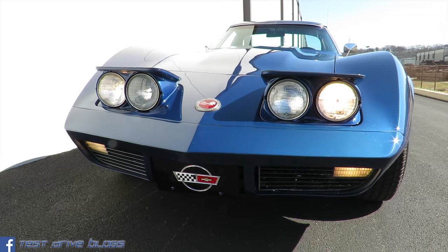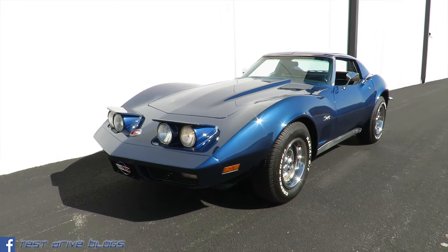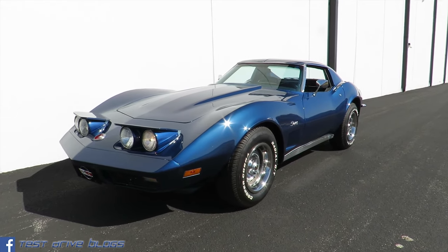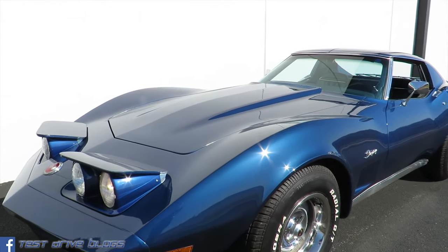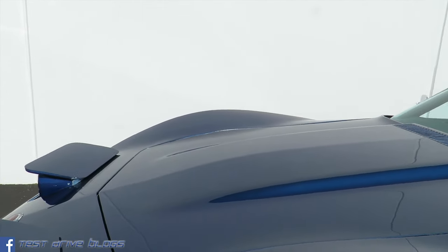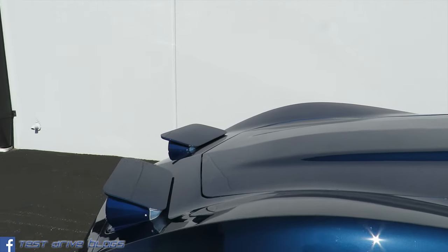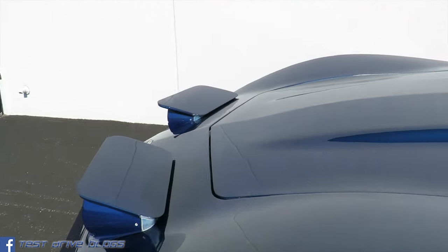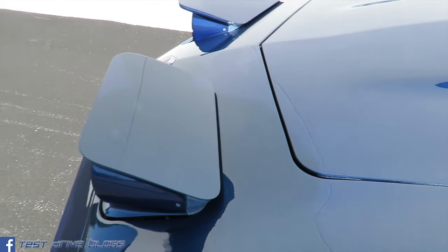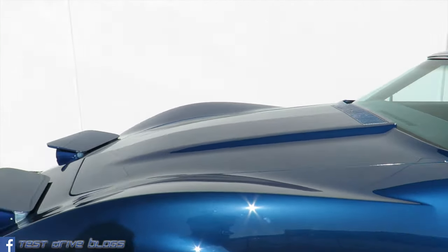Grilles down below with turn signals. Cowl induction hood with the flared fender arches. Something interesting about these Corvettes — as you can tell, there's no gap right here. This is all one piece of fiberglass that goes all the way around the front.